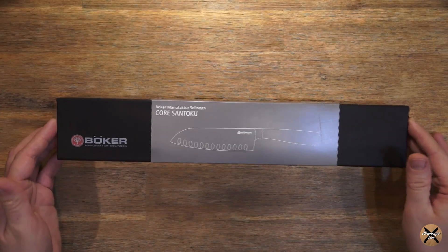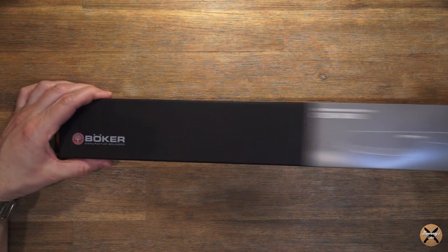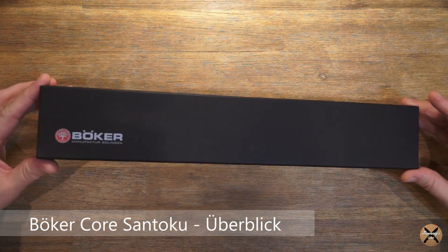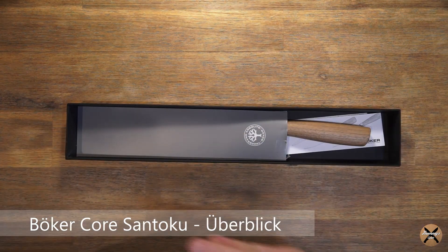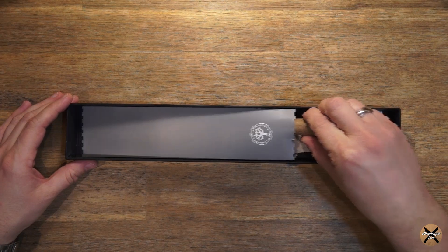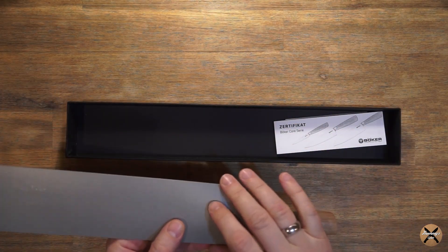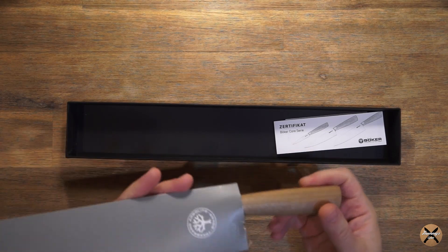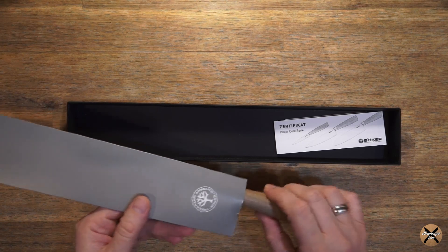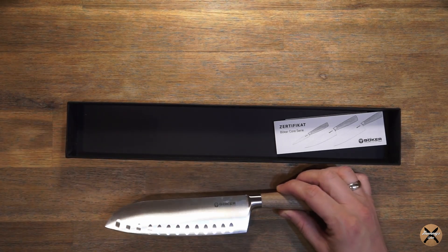Dieses Messer ist aus der Serie Core, und ich packe es mal kurz aus. Es ist in so einer Pappscheide verpackt für den Transport. Es sieht nicht so wahnsinnig toll aus, aber es erfüllt gut seinen Zweck, weil die Messer sind wirklich sehr, sehr scharf.